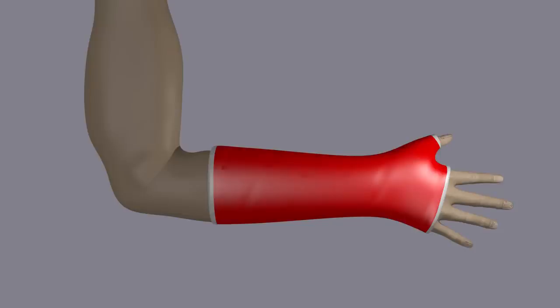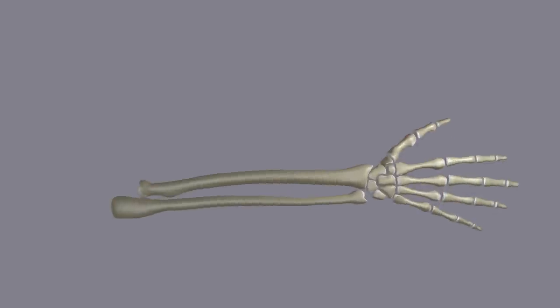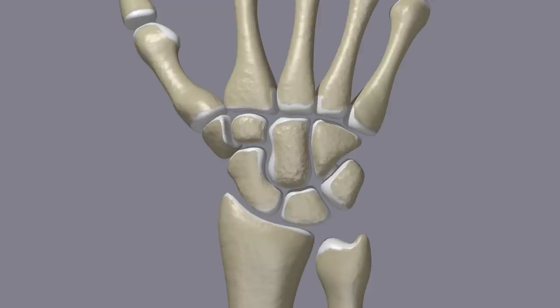Often, casting is not enough to hold the fracture fragments in place and surgery is necessary. Scaphoid fractures may be displaced or non-displaced. In non-displaced fractures, there is a crack through the bone but the fragments remain together and in place. In displaced fractures, the fragments are pushed or pulled apart, making it more difficult to heal back together.